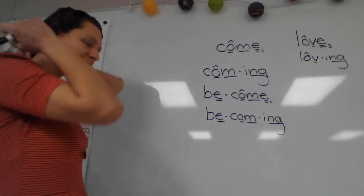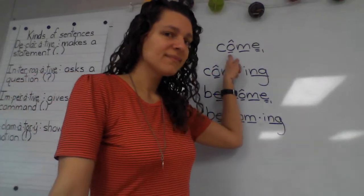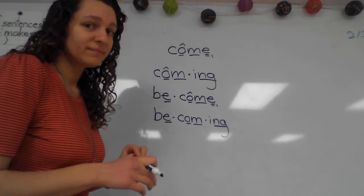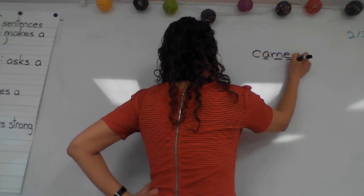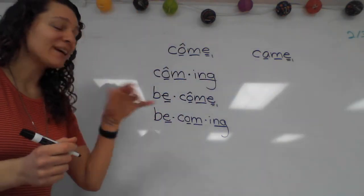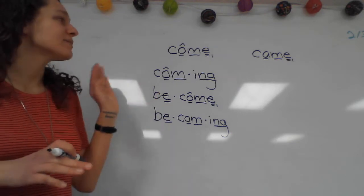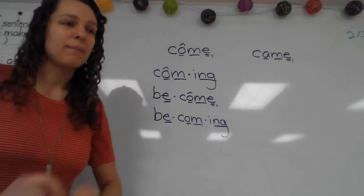We're going to do one last word. What's the past tense of 'come'? 'Came.' Go ahead and write and mark 'came.' The past tense of 'become' is 'became.' So once again, all we need to do is add our prefix 'be.' Go ahead and add that prefix 'be' and write our base word again, so you have 'became.'